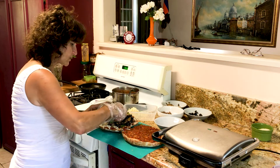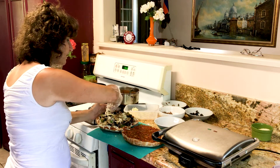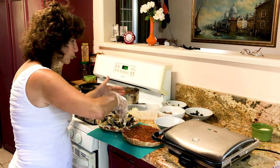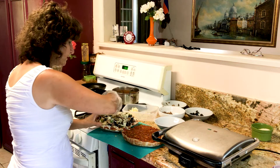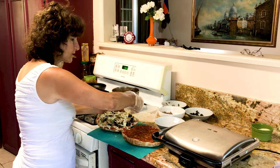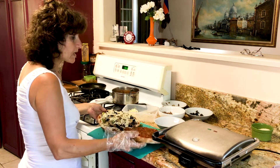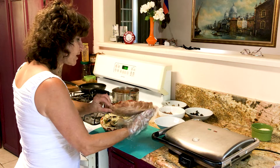Now we have to put the mushroom. It's already looking so delicious you could just eat it the way it is right now! Now we're gonna put cheese on it again on top, so when you bake it or cook it the cheese will hold all the seasoning, stuffing, and everything together.